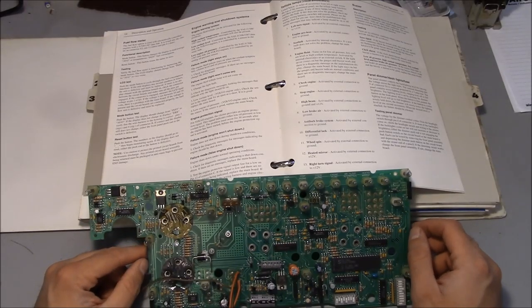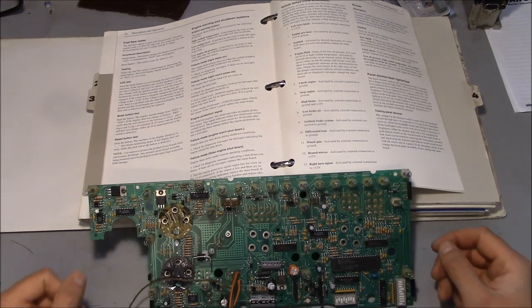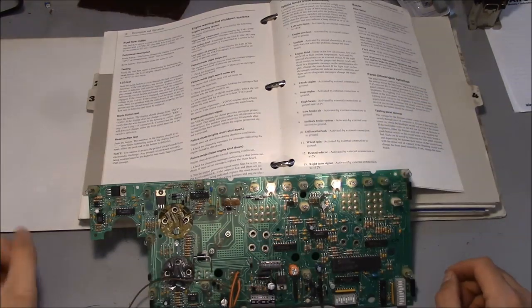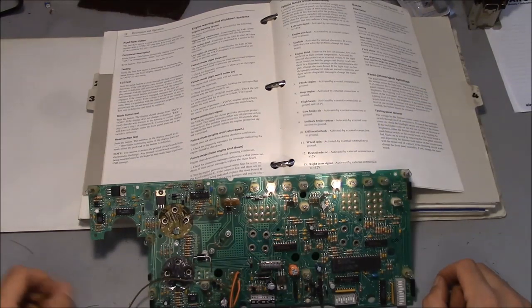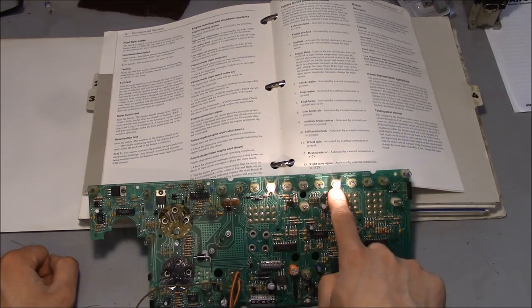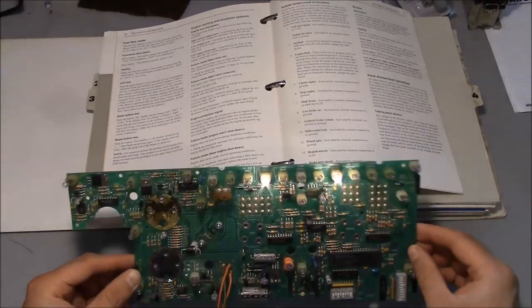I've been trying to figure out how to fix this board, and I don't think I'm going to be able to. So let me show you what happens — I'll just power on this board real quick. I don't have the power hooked up to the odometer feed, which would cause the buzzer to come on, because it's just going to drive us crazy. But the important part is that the seatbelt light is on and the engine fluid light is on, even though none of the actual sensors are connected to the board.